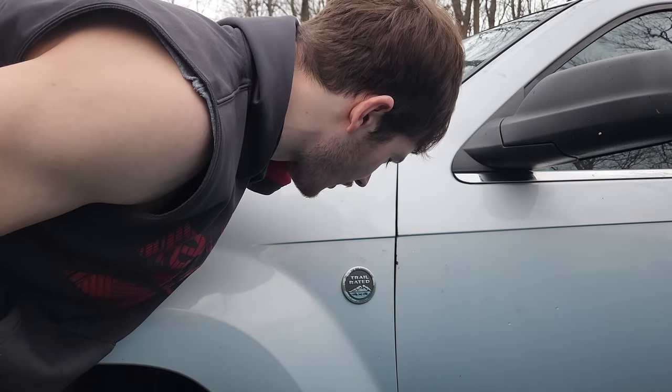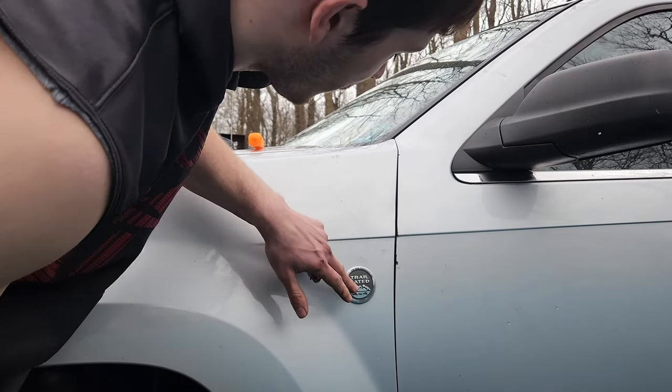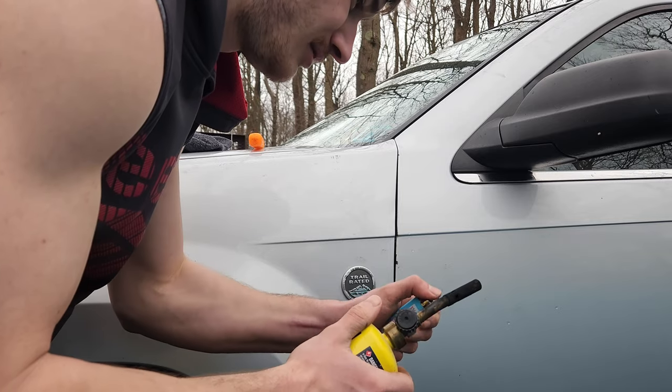This is going to be a quick tutorial on how to remove a badge from a car. Normally I like to start with heat, as that loosens up the adhesive. So we'll go ahead and get some heat here.